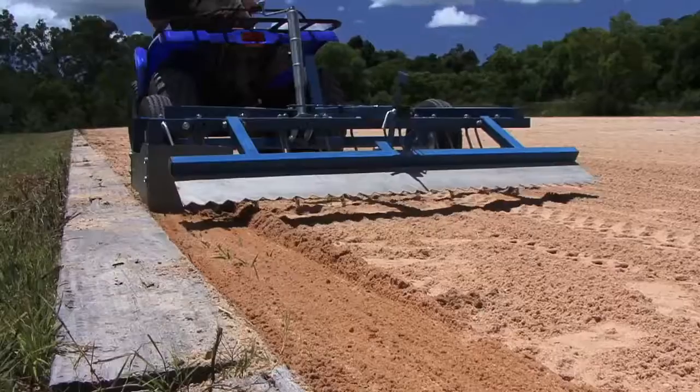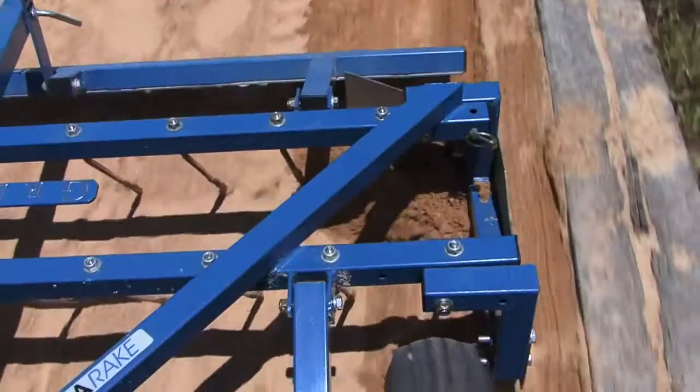It used to take two to three people at least half an hour to shovel the footing back on the track. The side grater flips down easily and it does the same job in just a matter of minutes.